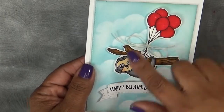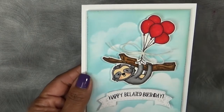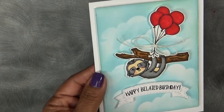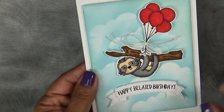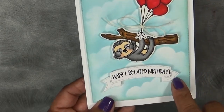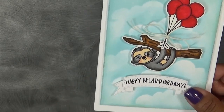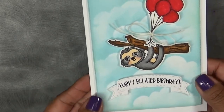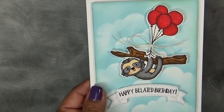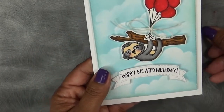I colored it in with my Zig markers, basically just added the balloons on top, and added glossy accents to the eyes and the cute little nose. That's one of the sentiments: happy belated birthday. And here are the freebie dies. I love these because they're flat. I have some other ones somewhat similar, but they're not flat like these. I love them for that reason — you don't have to pop them up; you can just put them straight down onto the card and mail it off without worrying about any height.